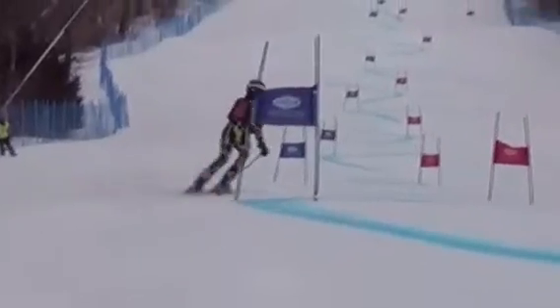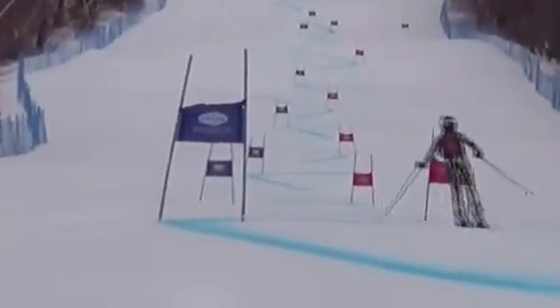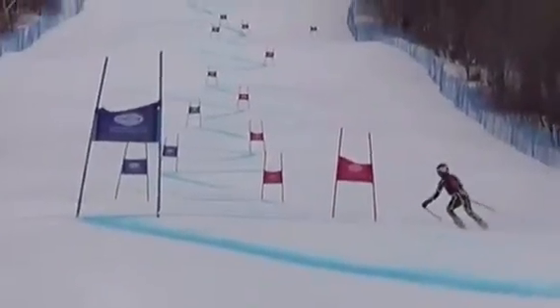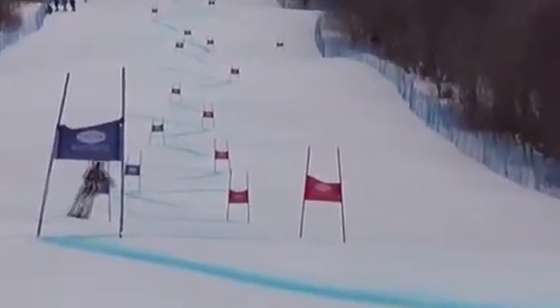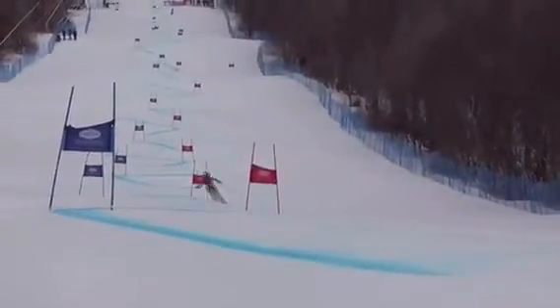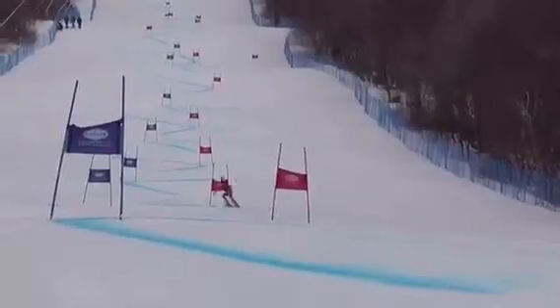Leaning in like that puts weight on both skis. This is called two-footed — you are turning on both skis, weighting both skis, almost equal weight on both skis. We've got to be practically 100% on the outside ski.